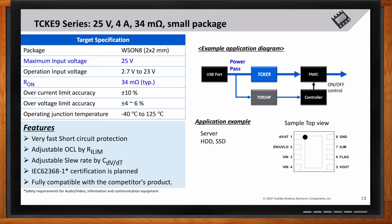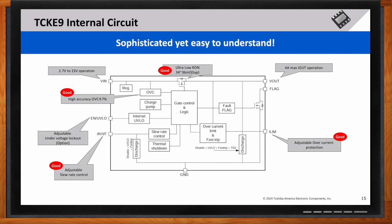Can you explain the significance of the ultra-low on-resistance in this design? The TCKE9 series offers a sophisticated yet easy-to-understand internal circuit design. Key features include adjustable overcurrent protection, ultra-low R-on of 34 to 36mΩ, adjustable slew rate control, and high accuracy overvoltage clamp. These attributes make the TCKE9 series an excellent choice for a wide range of applications.